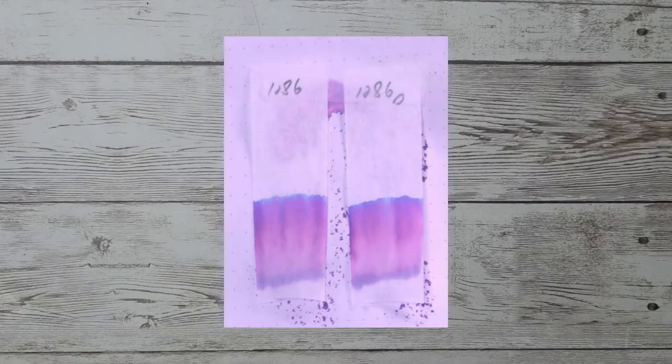There's a lot to learn by doing multiple chromatographies. The one on the left is immediately put into water for 10 to 15 seconds. The one on the right, marked with a D, is let dry for 10 minutes before putting it into water.